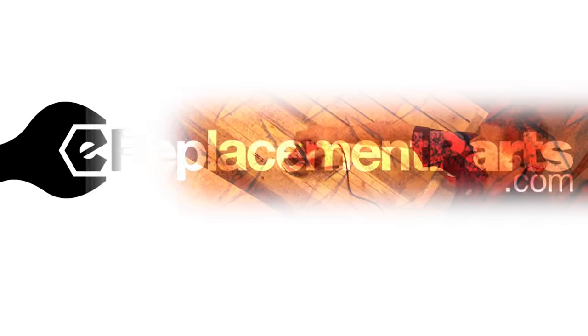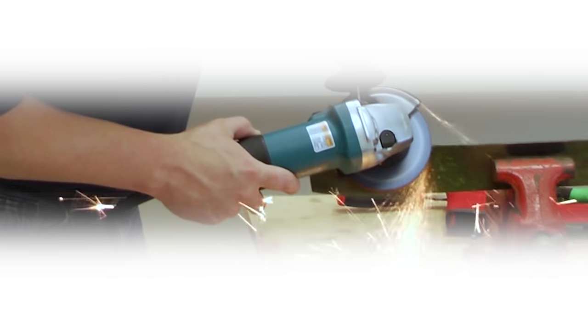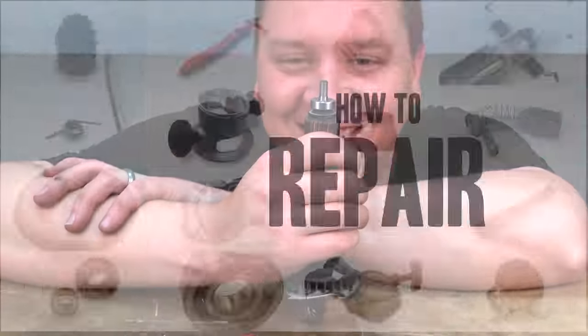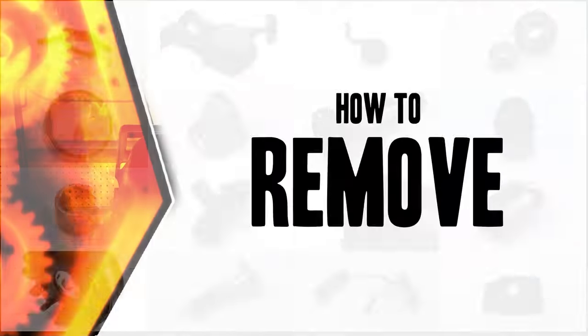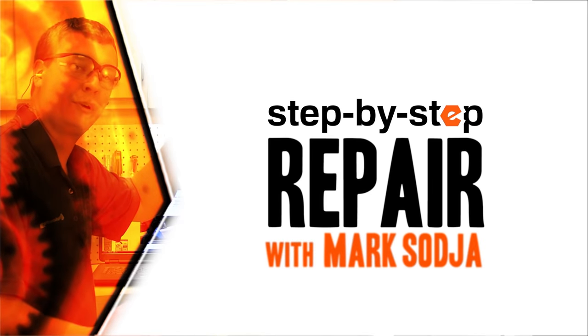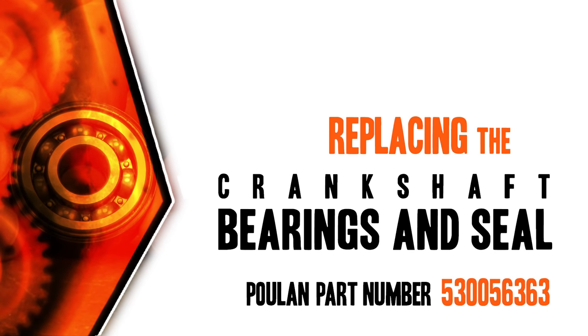Hi, I'm Mark Sodja. Do-it-yourself repairs like these are easier than you might think. From lawn machines to cordless drills, kitchen mixers, outdoor grills, our how-to videos walk you through each repair from start to finish. So doing it yourself means never having to do it alone. Let's get started.